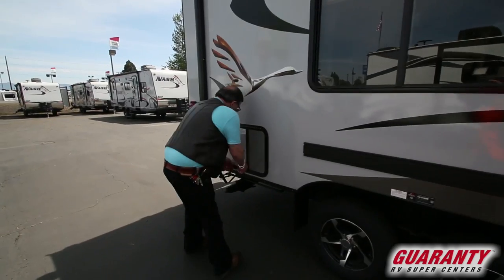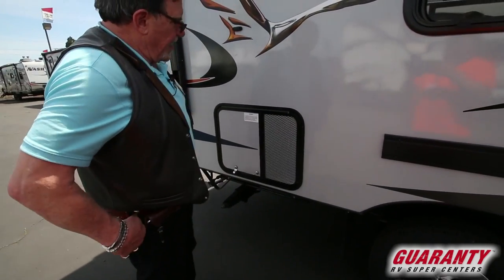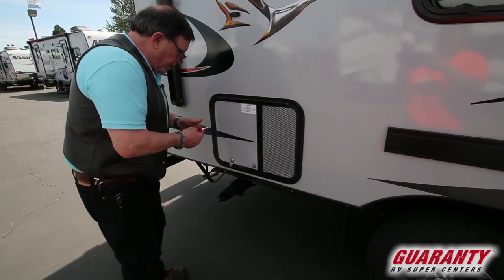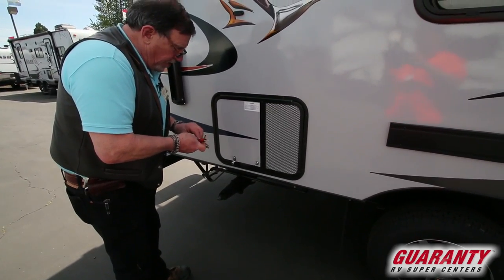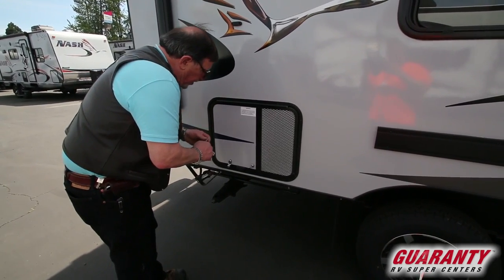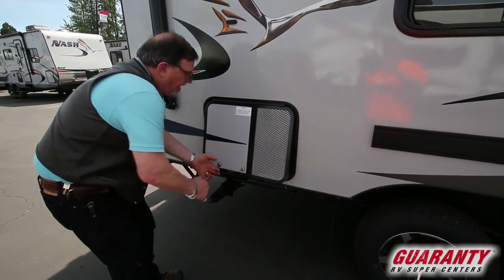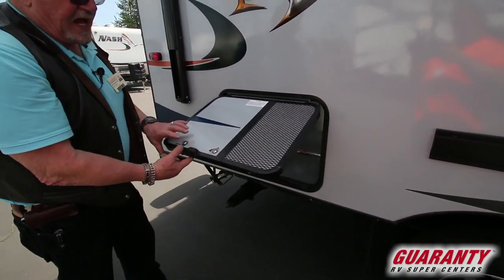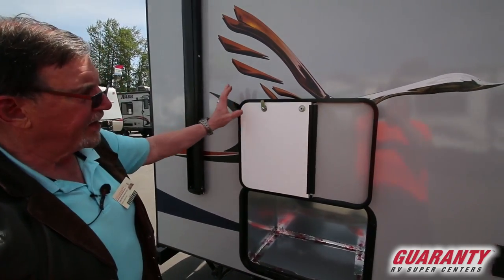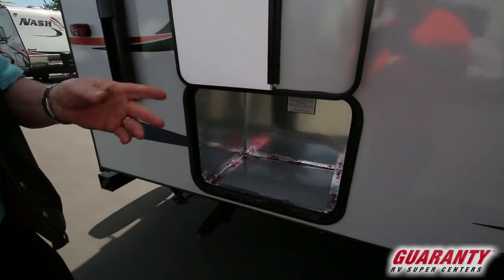This is your canister. If you wanted, we could do a generator — most people have a portable generator and they just stick it in here, out of sight, out of mind. Magnetic latches, one-inch-thick compartment doors. How easy does it get? Here's your box for it.